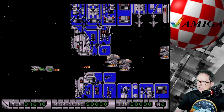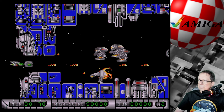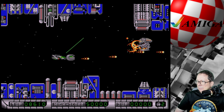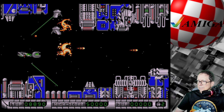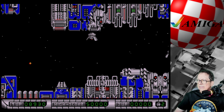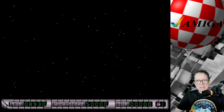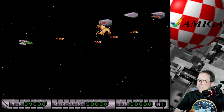Ich glaub, hier war Manfred Trenz involviert. Ich muss da noch mal gleich gucken. Und der ist dafür bekannt, dass die Games nicht leicht sind, für die er programmiert hat oder wo er mitgewirkt hat. Also ich glaub, bei Nariz hat er auf jeden Fall mitgewirkt. Ich bin so am Abkoten. Scheiße. Aber Spaß macht's trotzdem.